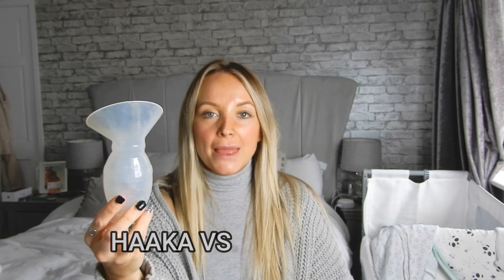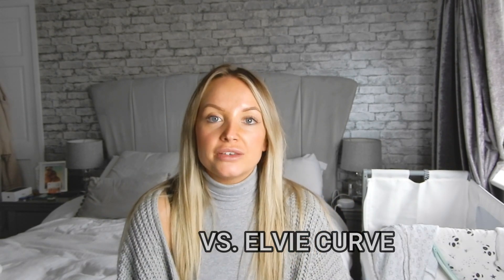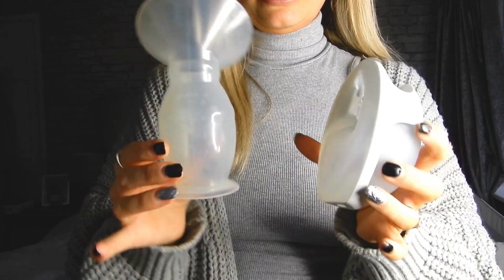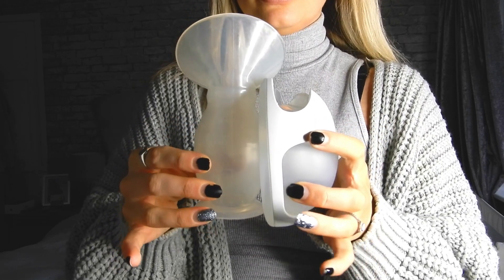Today I am comparing the silicone haakaa and the brand new Elvie Curve. This video is perfect for if you are wanting to breastfeed, if you are already breastfeeding, or if you just genuinely want more information on how both of these work. We have the Elvie Curve and the silicone original haakaa — size difference: the Elvie Curve is shorter.